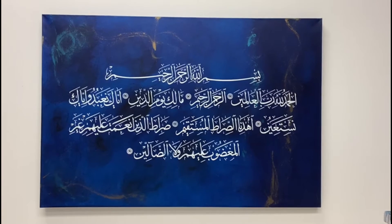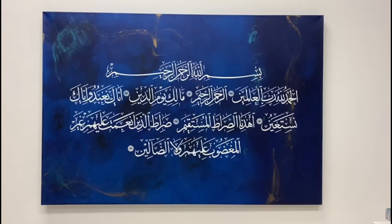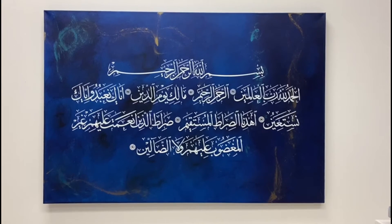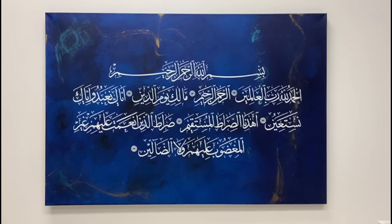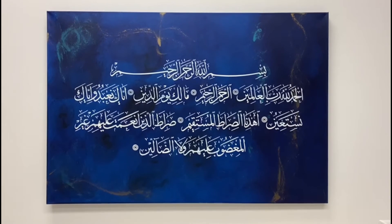Surah Al-Fatiha is the first surah of the Quran. If you have any questions or concerns, give me a call at 647-932-7238, or you can get in touch with me through email at info@artland.ca. The painting is available to be purchased from my website artland.ca. Thank you.